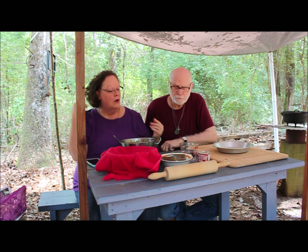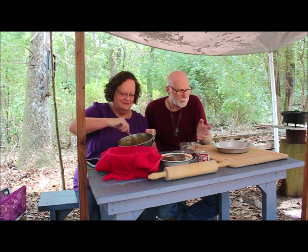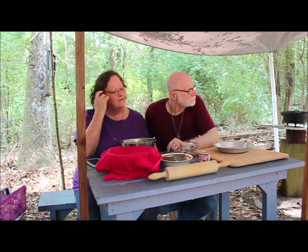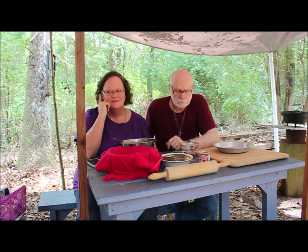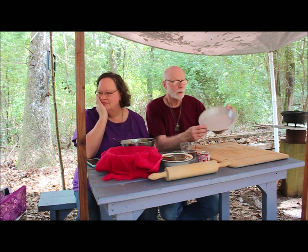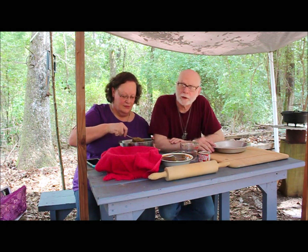We've got the batter; the crust is sitting here waiting on everything else to get ready. All we've got to do is dump it, work it, roll it out and put it in the pie pan. The recipe for this rendition of sweet potato pie calls for sweet potatoes — of course — and the recipe said two cups. I think I made more than two cups because I was judging by eye, calibrating what it would take to fill up a nine-inch pie. Two cups of sweet potatoes wasn't going to do it, so I just kept adding enough.